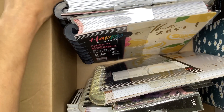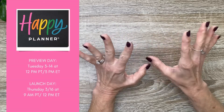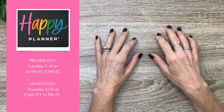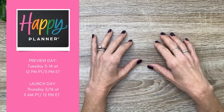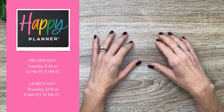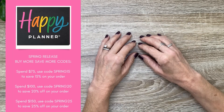I'm going to go ahead and move this box and show you everything individually. Before I show you everything, I want to let you know that the preview day where you can look at everything online in detail will be on March 14th at 12 p.m. Pacific Time and 3 p.m. Eastern Time. And then the launch day when everything will be available to purchase will be March 16th at 9 a.m. Pacific Time, 12 p.m. Eastern Time. And there are some Buy More, Save More codes, and I'll put those on the screen as well as in the description.